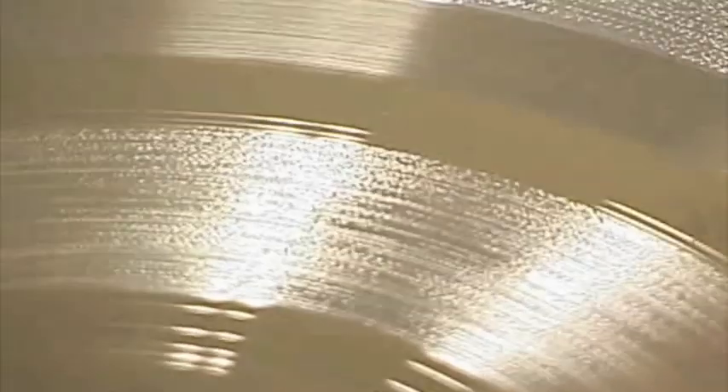It goes off to a processing plant that does nickel electroplating to make what we refer to as stampers and mothers. The stampers then become a negative or reverse image of the master lacquer, which is a positive. That stamper, being a negative, is what actually comes back here to the pressing plant and is used to go in the record presses and make the records.